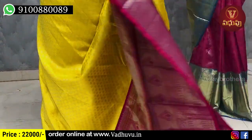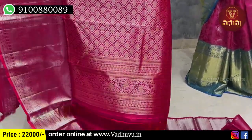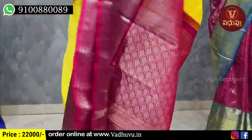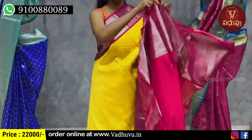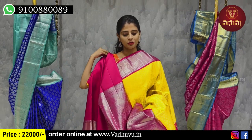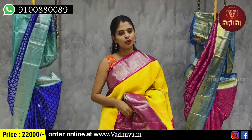It's a floral pattern. We'll see the contrast border and blouse as well. Priced at 22,000 rupees.